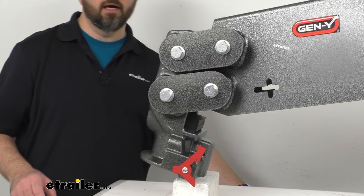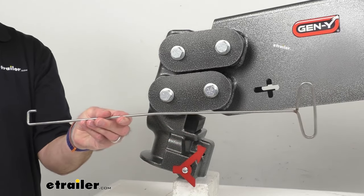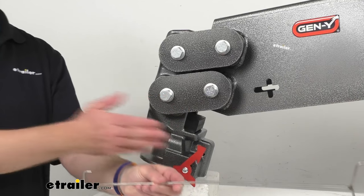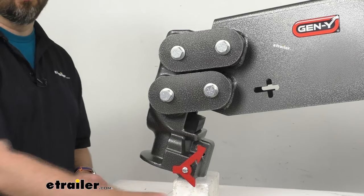This also includes a latch hook so that you can open this latch from the outside of the bed of your truck.